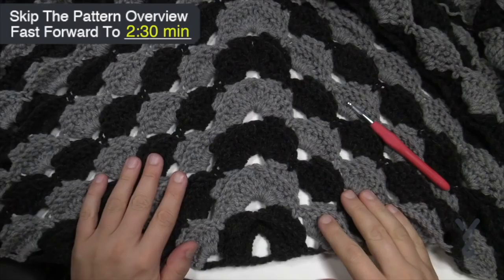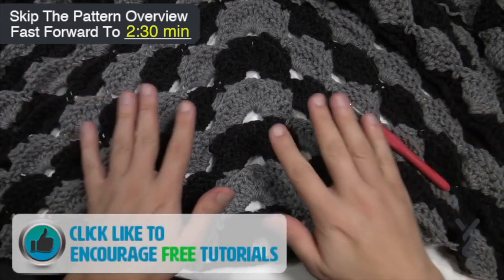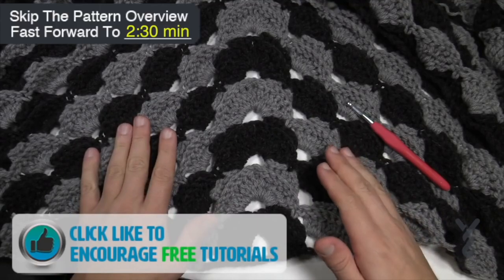Welcome back to The Crochet Crowd with my friends over at Yarnspirations.com. Today is the Go To Crochet Shawl by Yarnspirations. This is a textured shawl and in the original you'll see that it's one color, but you can actually use two colors. Let's go right to the pattern now.